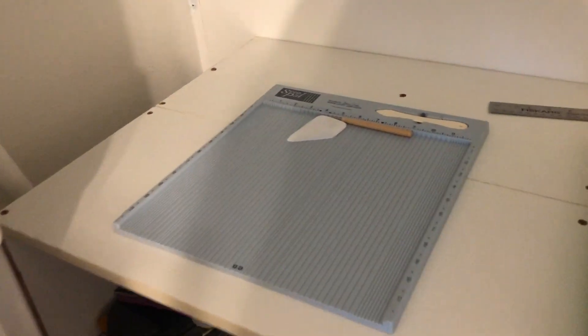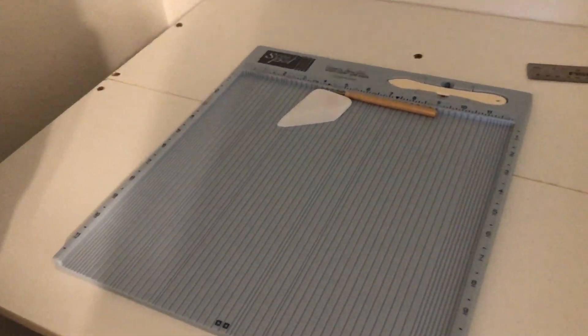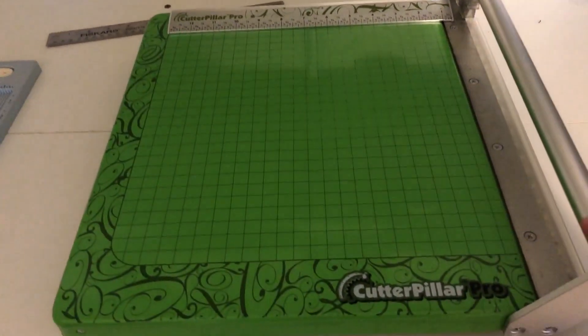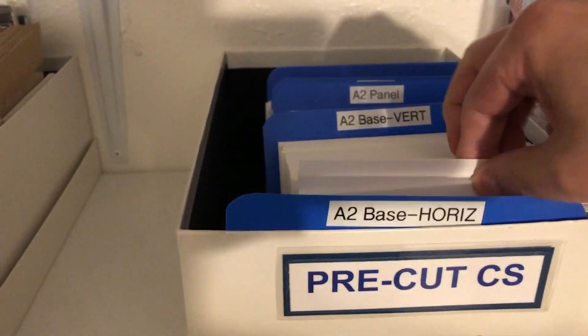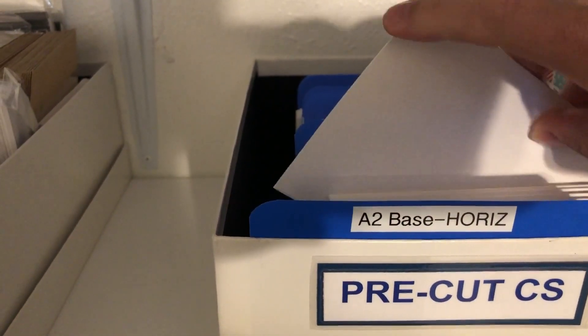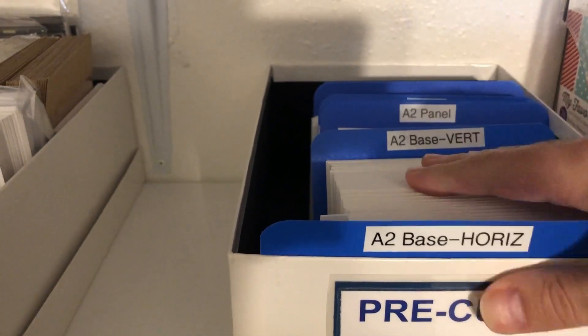Here's where I store my white bases. A hole punch. This is my cutting section — I've got my scoring here, my Cutter Pillar Cutter. And above I've got my pre-cut cardstock, which makes it a lot quicker just to pull out a base that's already folded.